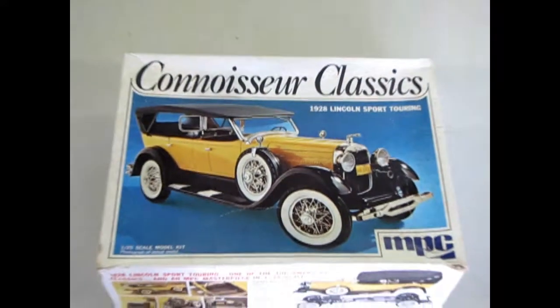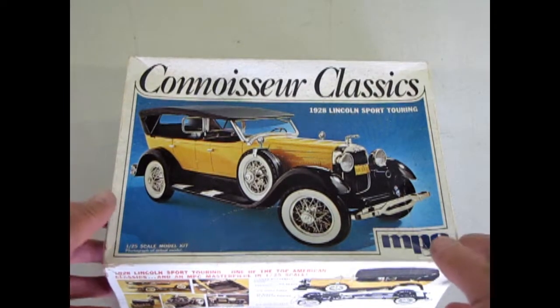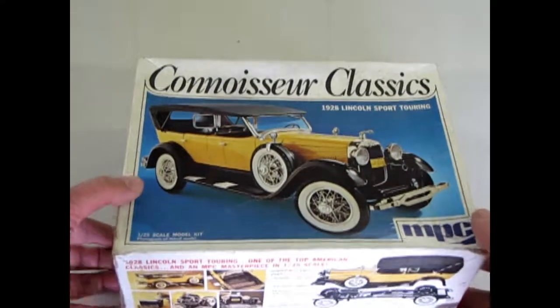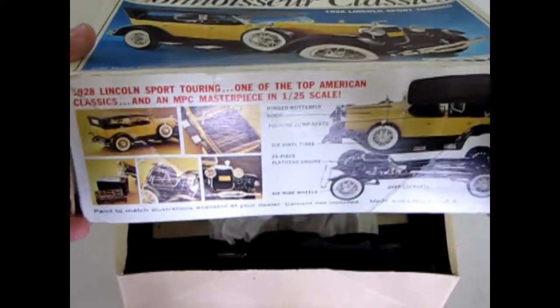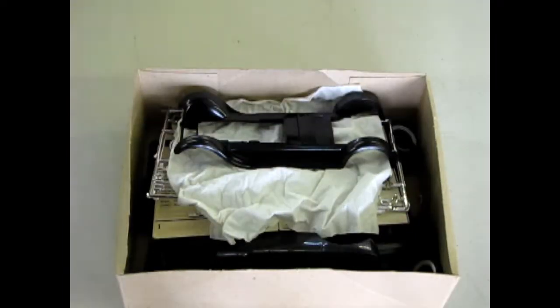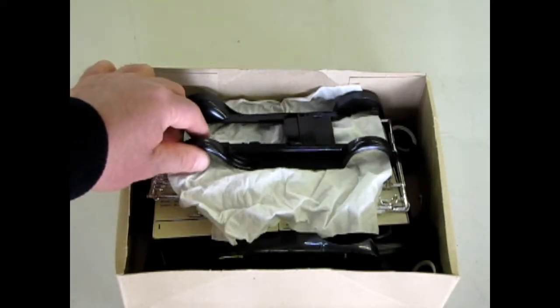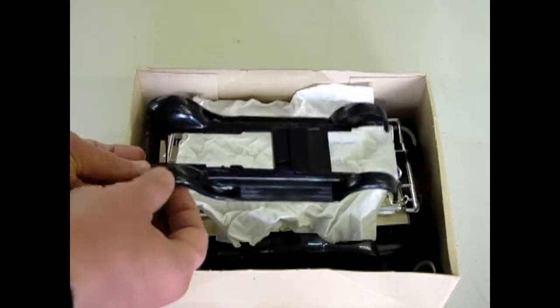Welcome back to our bench and we're going to open up the box on the Connoisseur Classics 1928 Lincoln kit. This is the Sport Touring by MPC, which is no longer in production although it may come back out again under Round 2 — we don't know yet. Inside the box we find the nice black fenders. The whole kit is molded in black.